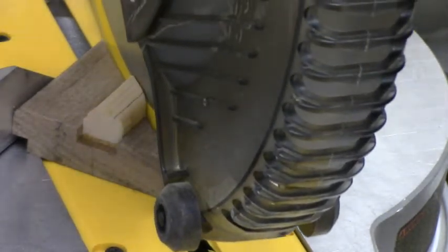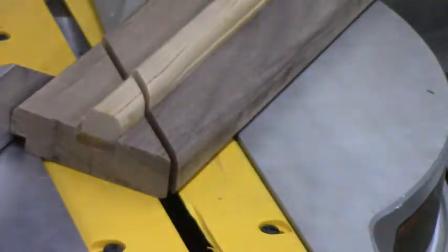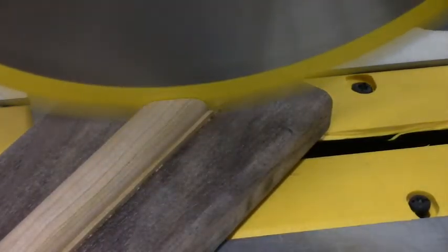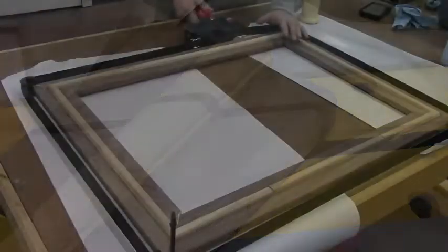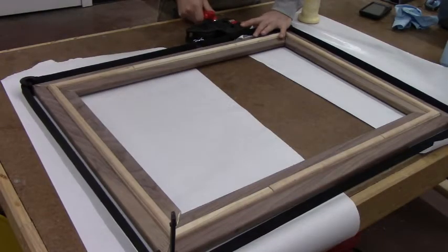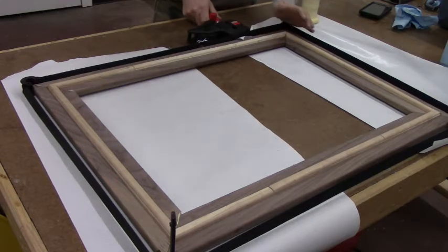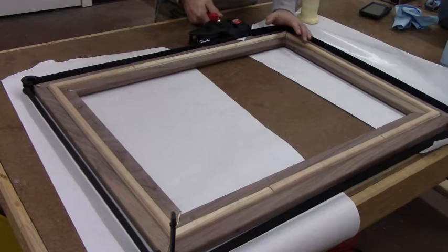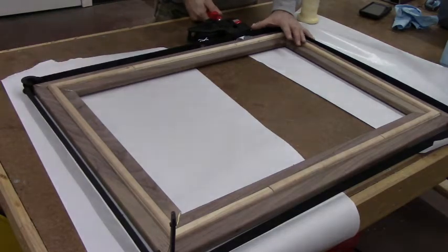Now we're mitering the corners, cutting all four corners at a 45-degree angle. Once we get those four cut, we'll begin to piece this thing together and make it look like a picture frame. Here we've got it in the band clamp — I've got the edges glued. Once you get that tension just right and the corners matched up like you want them, you just tighten that up and let it sit till the glue dries.